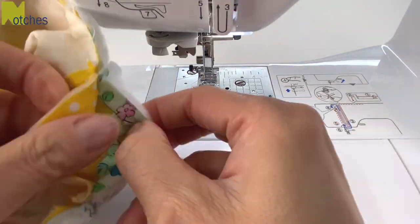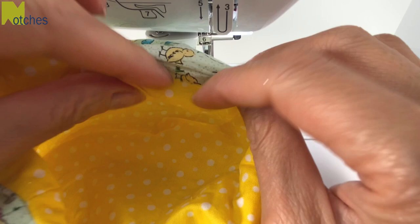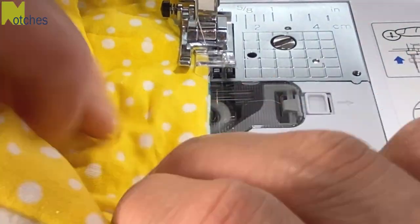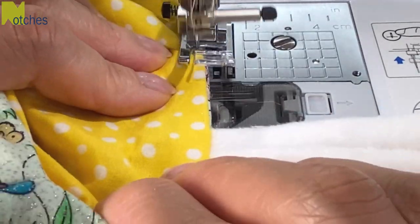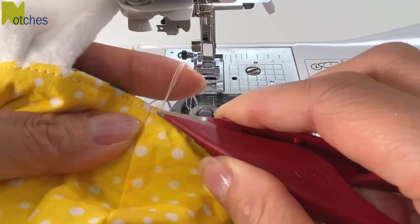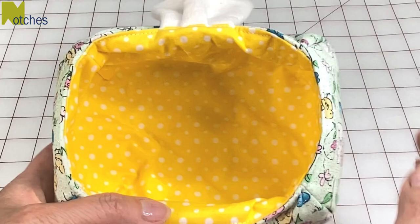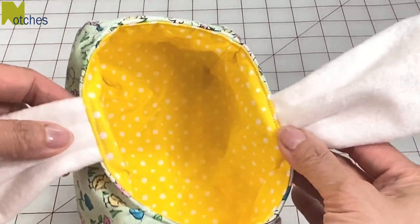Turn the basket right side out and fold and smooth out the seam allowances of the opening. Edge stitch an eighth of an inch all around. When you're folding to sew this top edge you should have just a tiny little bit of the main fabric showing. This way the lining doesn't stick out on the right side. Because the lining is a slightly smaller pattern, it's nice and neat on the inside without any extra folds on the bottom.